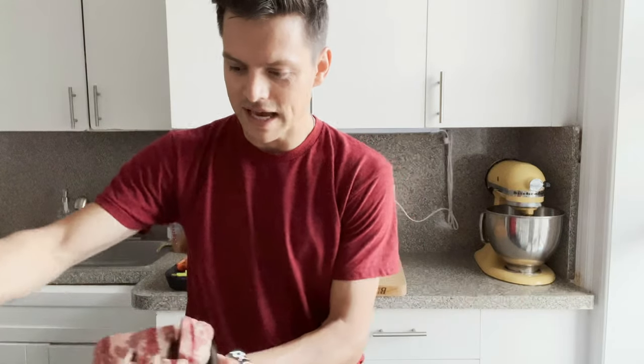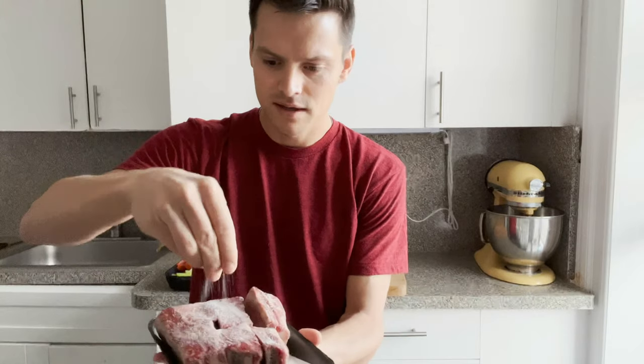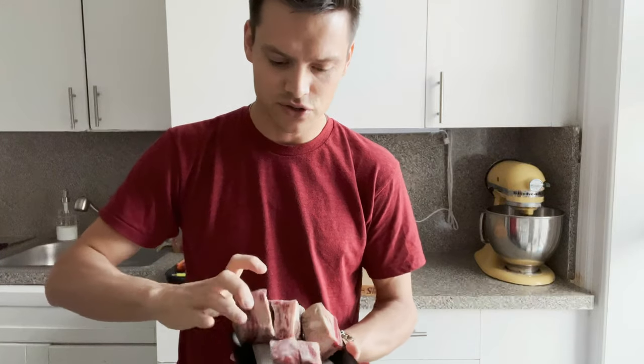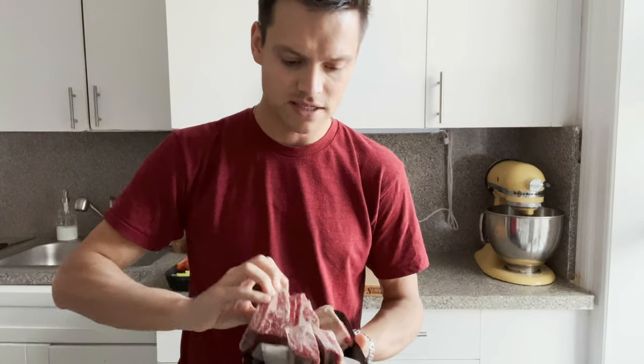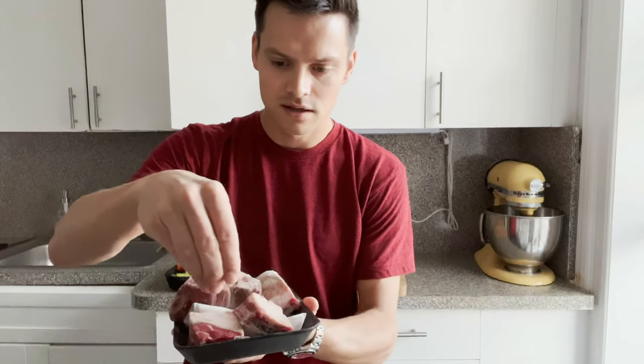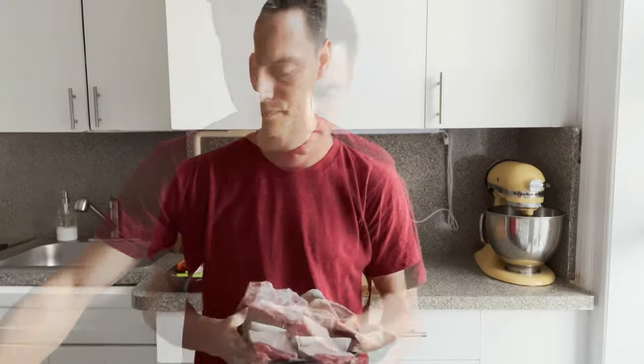I've got a pot heating up very hot right now. I'm only doing a pretty small amount. You want to season these really heavily with salt — they're big pieces of meat and it's going to take a while for the salt to penetrate, so it's best to salt them 15–20 minutes to an hour ahead of time. Use more salt than you think, because it takes a lot to penetrate. I'm also going to hit these with some fresh cracked pepper. This step is all about browning every side and developing a good amount of fond on the bottom of the pot.